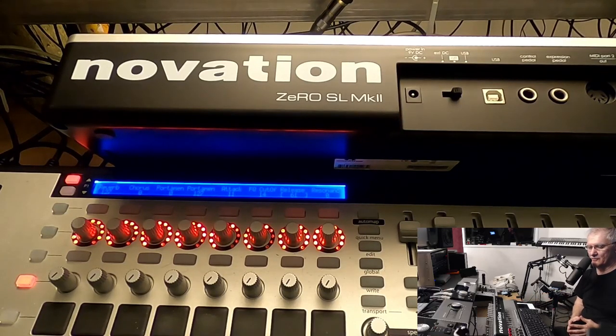Everybody knows that I am a big fan of Novation MIDI controllers, especially Novation MK2 series of MIDI controllers. Those are the best MIDI controllers if you want to use a controller to control hardware and software. There is nothing like that before and nothing like that after this model.